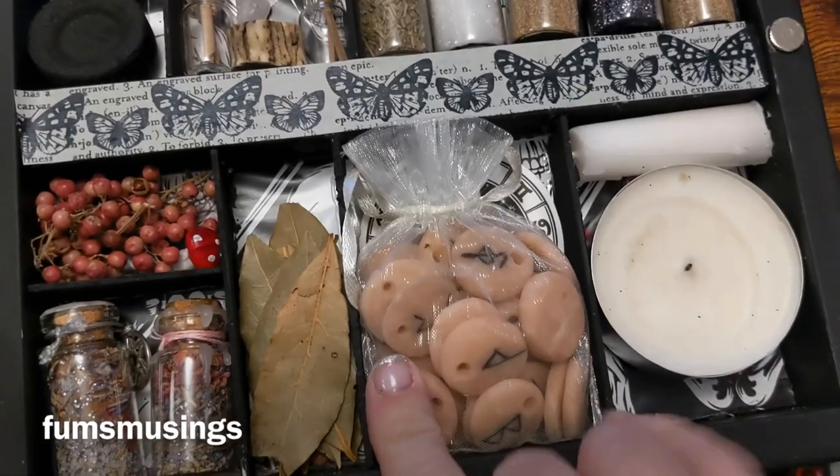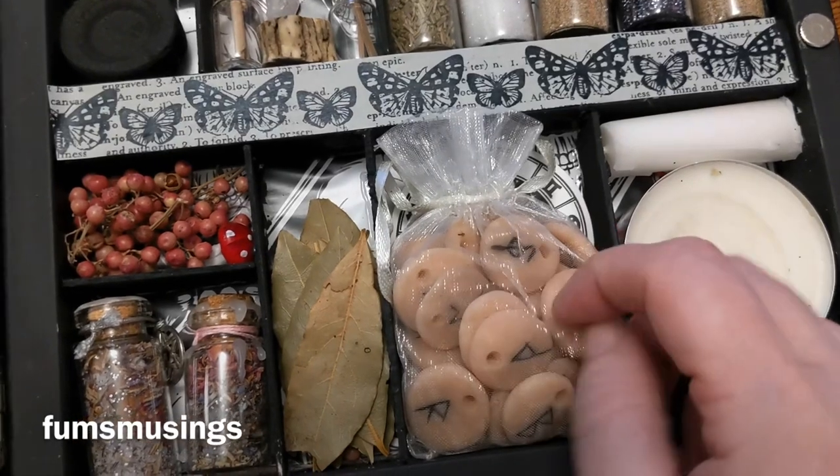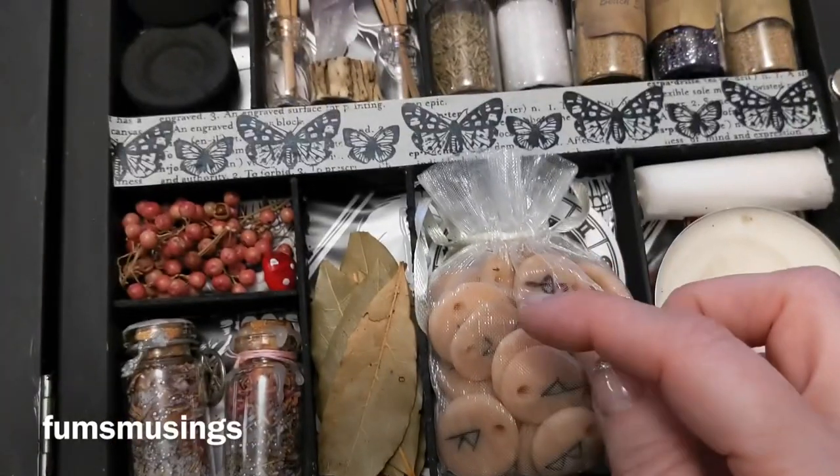I've got my little handmade runes, which I could use for divination while I'm out and about. I made these because they're smaller than my actual rune set, so it just makes life a bit easier.